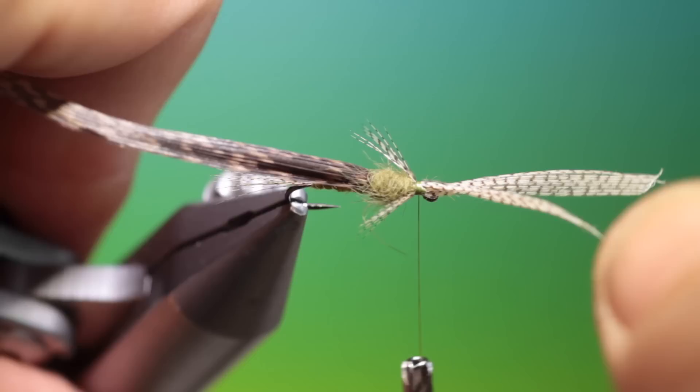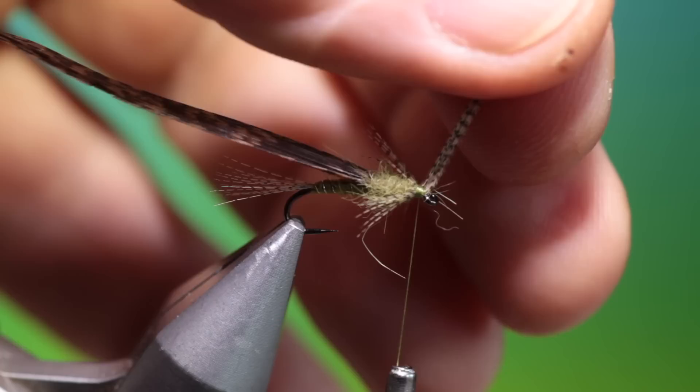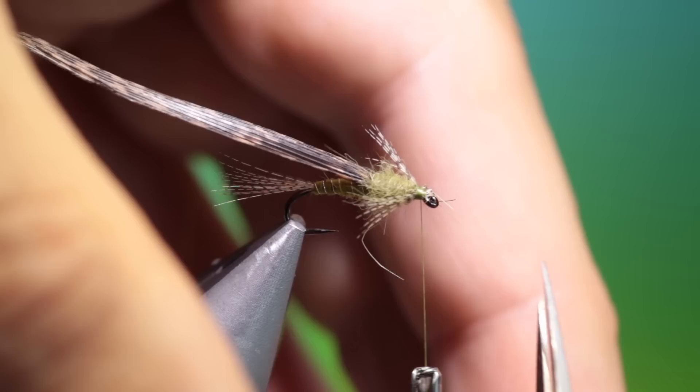Tie those in. Lift those up and snip them off. Get rid of those spiky bits there as well.